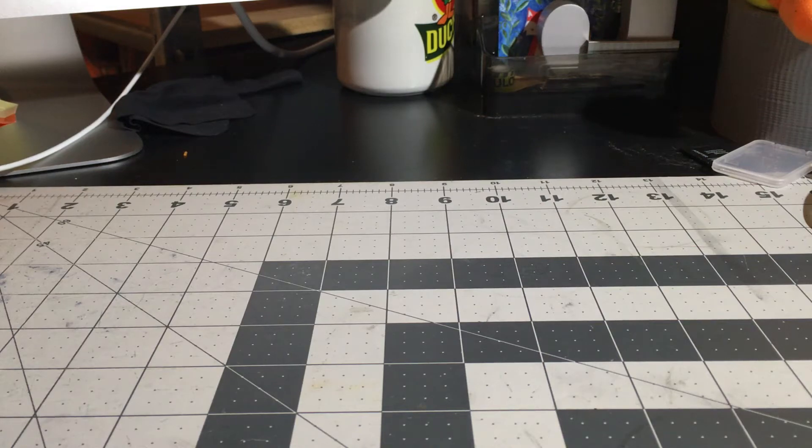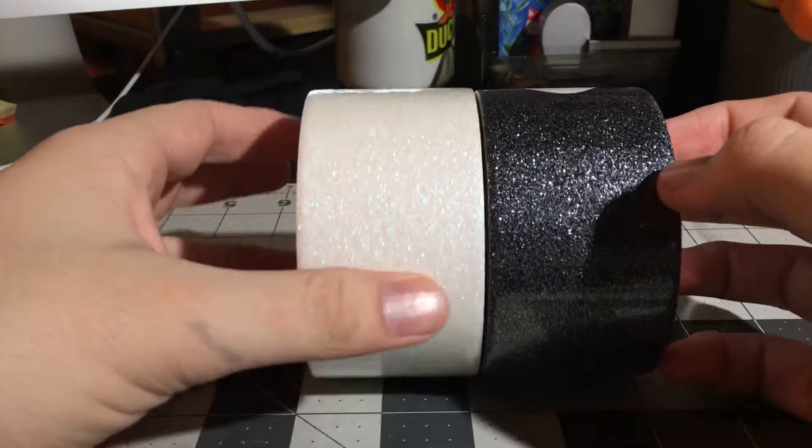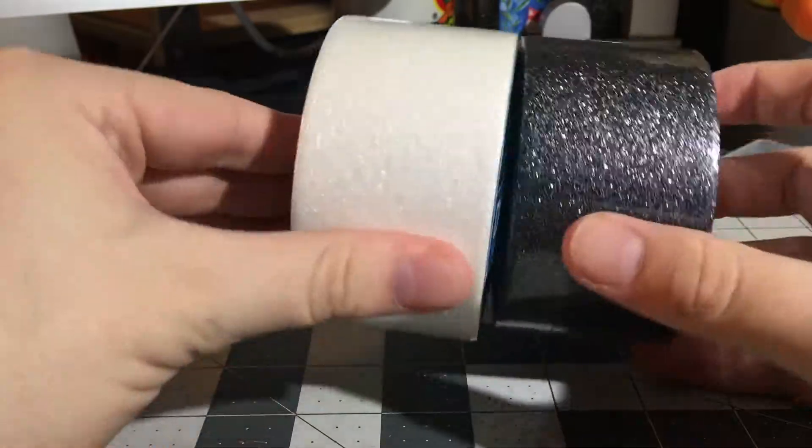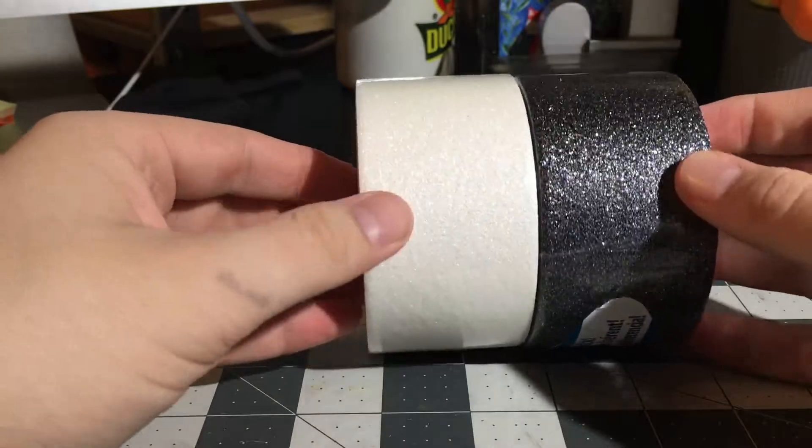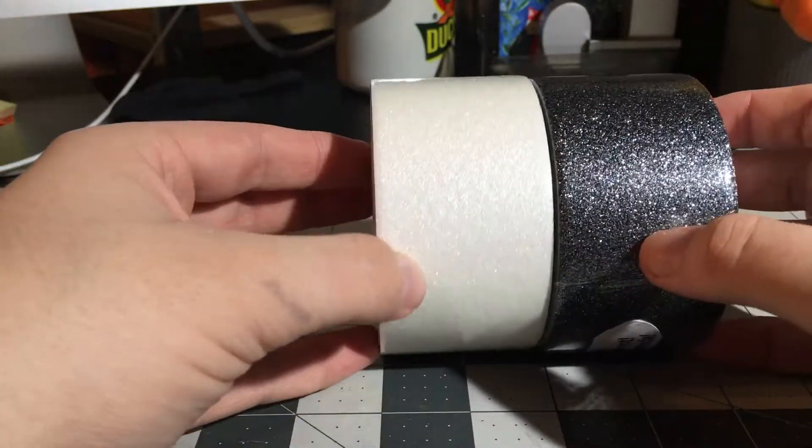Hey guys, so this is just going to be a really quick video on these two new tapes. They're not actually duct tape — they are two new glitter tapes from Duck Brand. So it's obviously black glitter and white glitter.